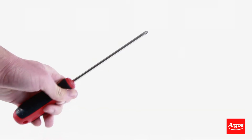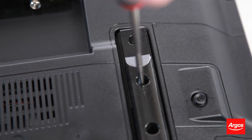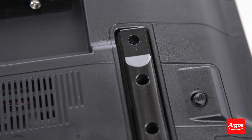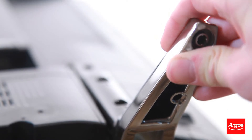Be sure to use the correct size screwdriver when fastening in the screws so that they are not damaged. When you attach the feet or the stand to your TV, fix in the screws provided but be careful not to over-tighten. Check that the stand or the feet are attached securely.